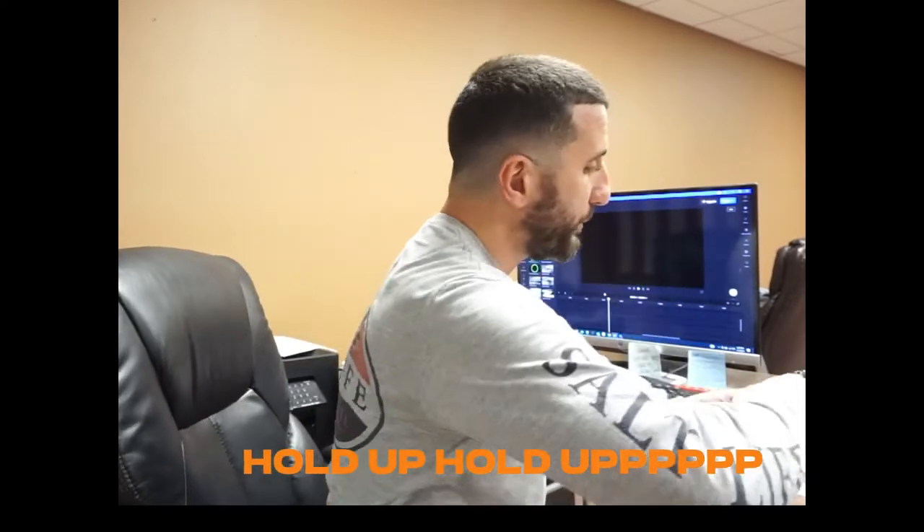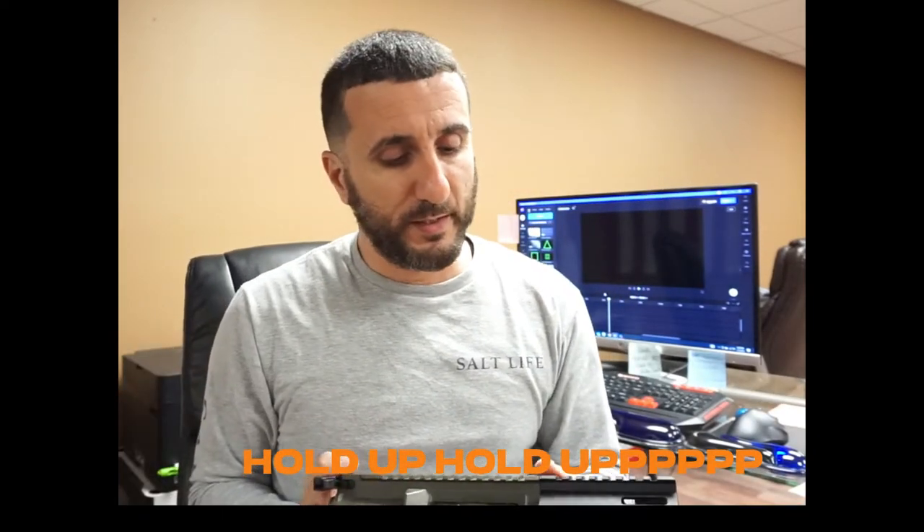Let me get it ready for you. Hold up. Check this out. Look at this.